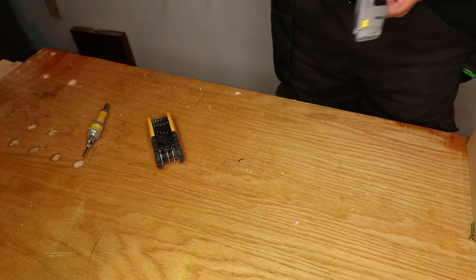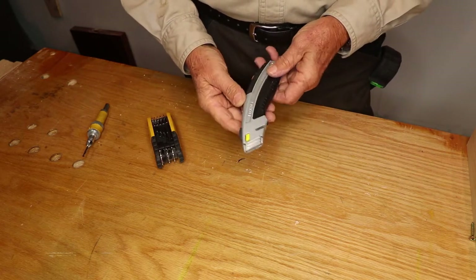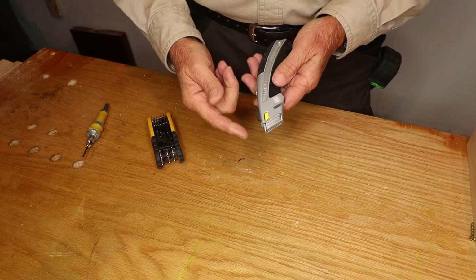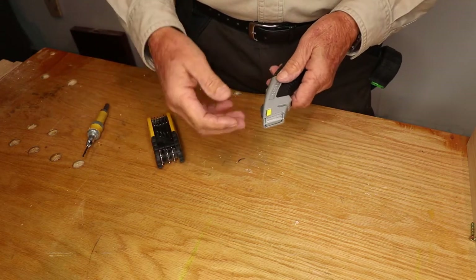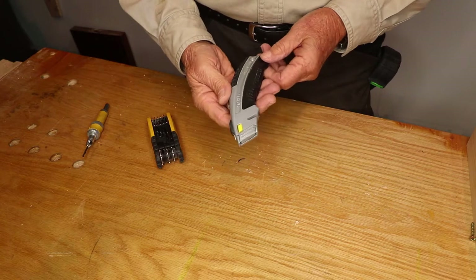So why do I recommend these three particular devices? Over the years I generally bought box cutters and when I needed to change the blade, I would have to undo a screw, pull them apart, put the new blade in, try to put it all back together — and it would be a very frustrating experience.